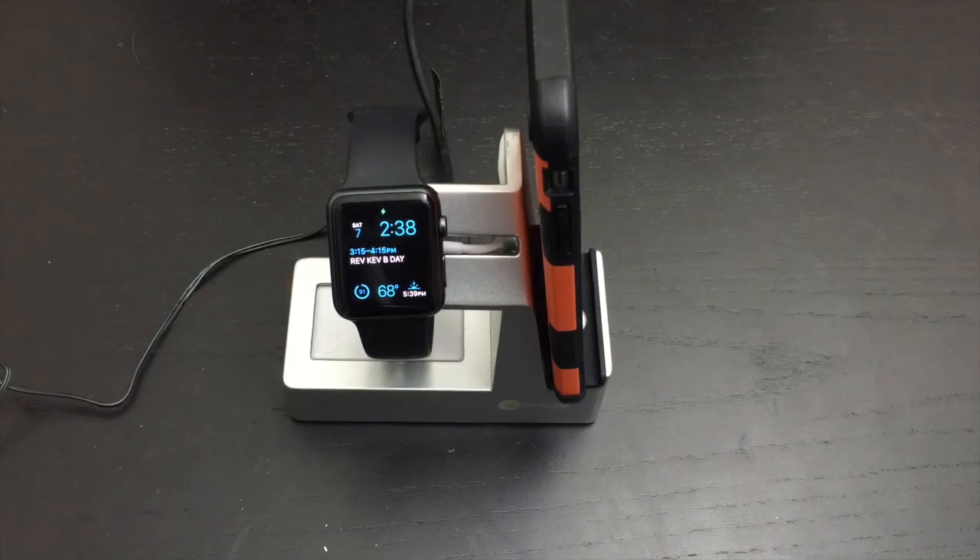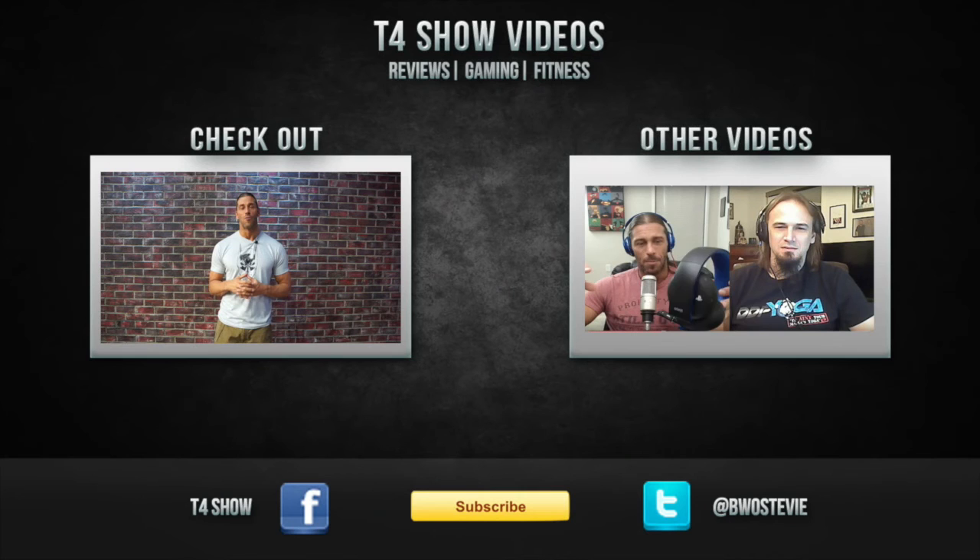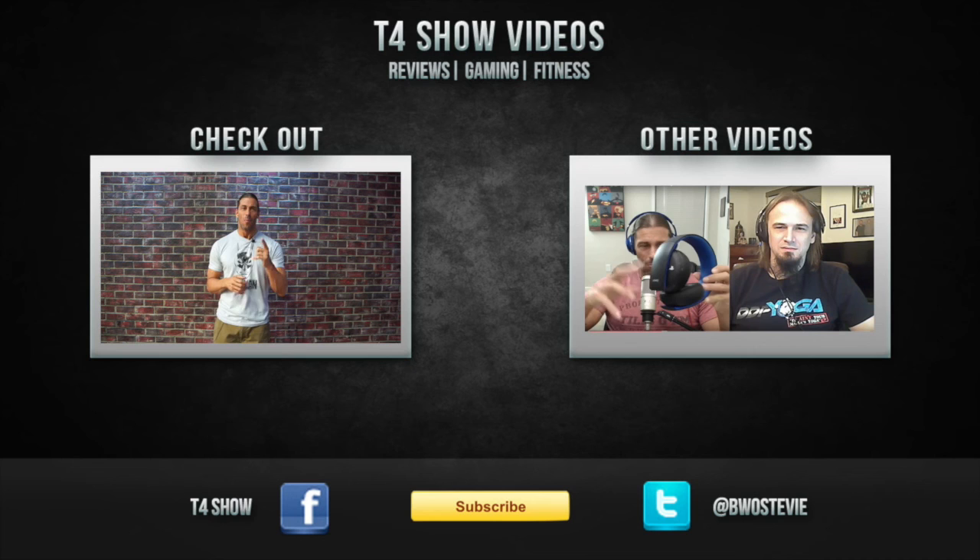Go to the website and buy it for $69 - it's available right now to pre-order and will ship December 2015. Thank you and have a great day. Please subscribe here at T4Show Videos on YouTube, follow me at Stevie Richards on Instagram and BW Stevie on Twitter, and also please subscribe on iTunes to the T4 Show podcast.